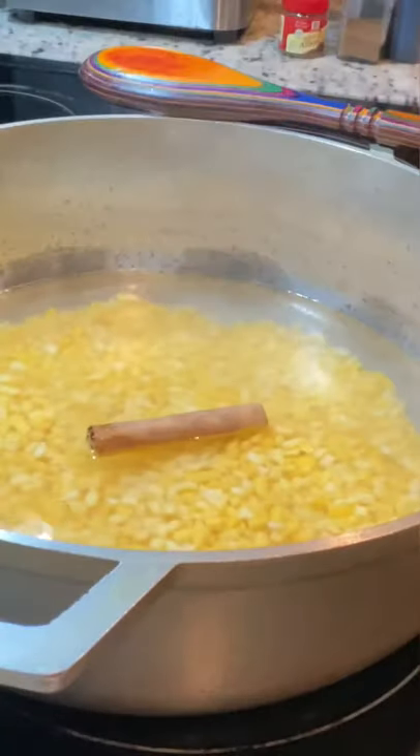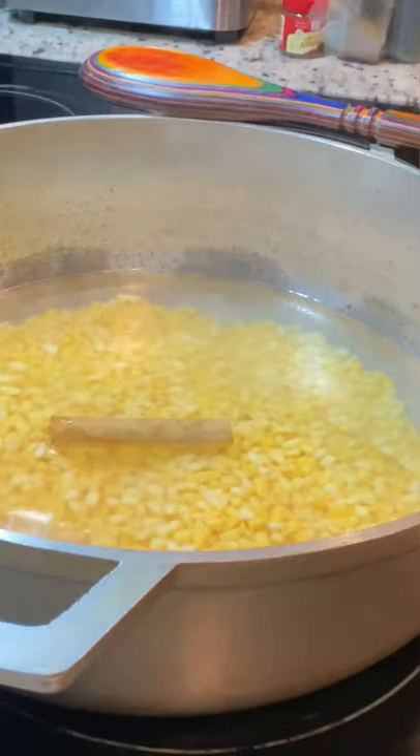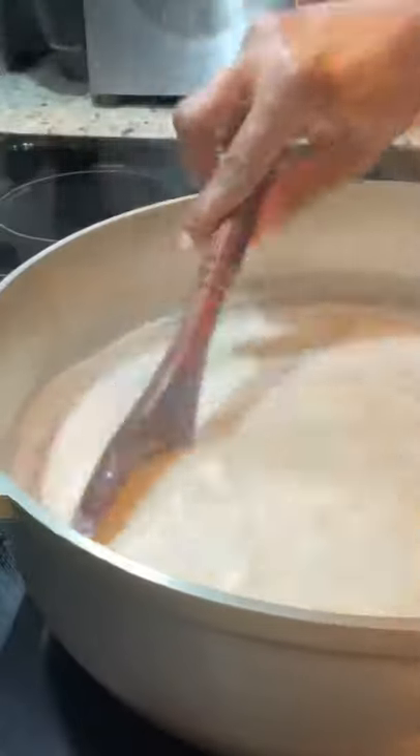My corn was soaking for 6 hours to reduce my cooking time. In this pot I have 4 cups of water, 1 puck of harmony corn, and I added a cinnamon stick, 1 tablespoon of salt, and 2 cups of coconut milk.